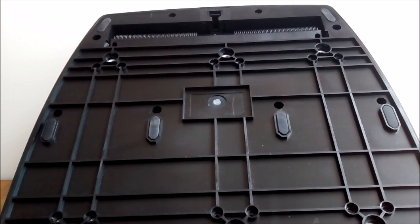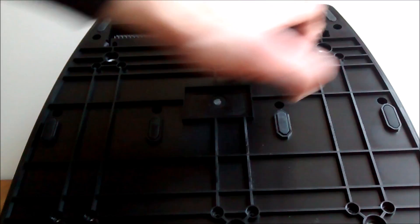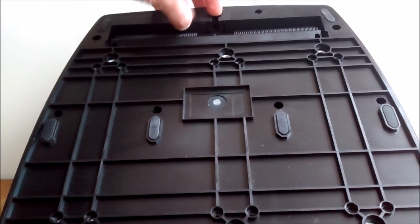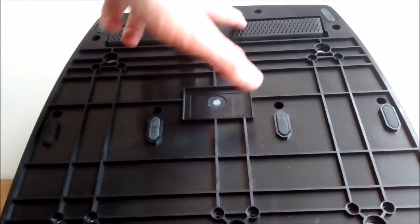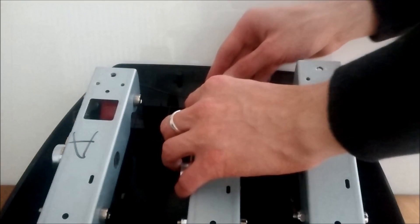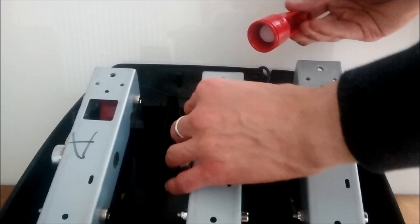To remove the cover you'll need to use your small and regular Phillips screwdrivers to remove the 14 silver screws and the 12 black screws. At the top of the cover under the carpet grip, just release this. Under here there are two silver hidden screws that you will need to remove as well. Next, remove this bolt and remove this part.